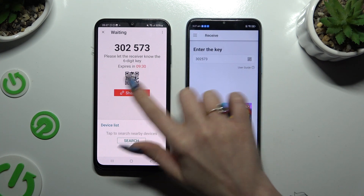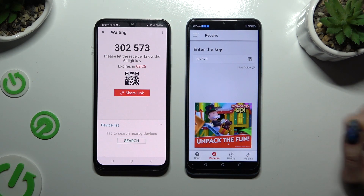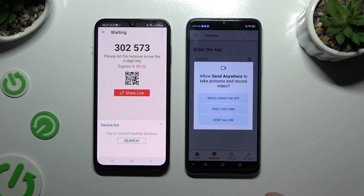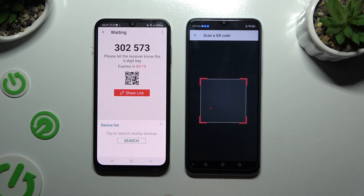If you want to scan the QR code instead, tap on the scanning icon above the user guide. Close and add, then allow camera access in the popup and point it at the code. Then wait for the connection to complete.